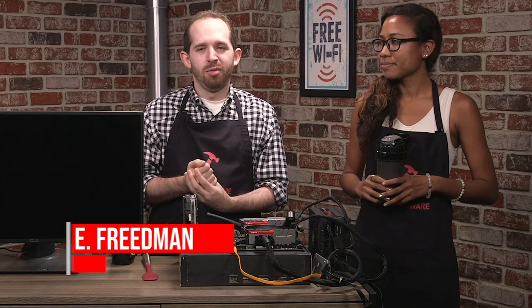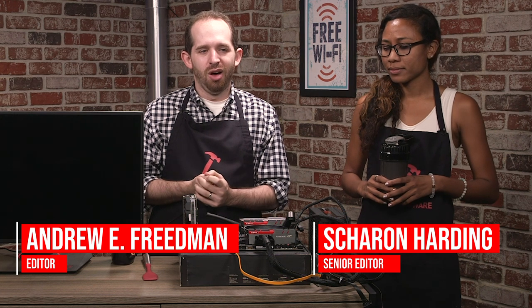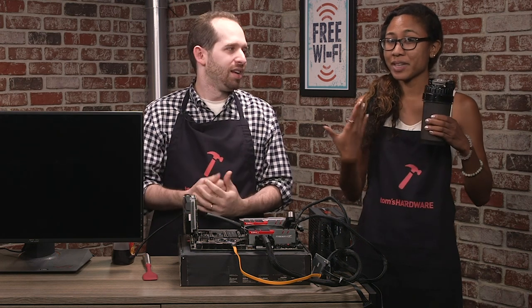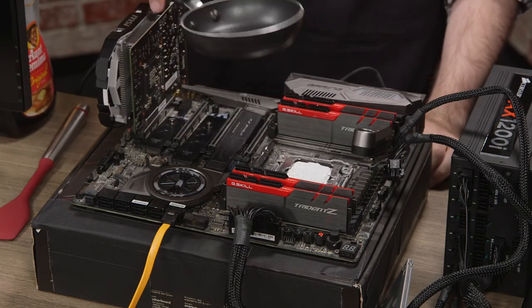For years, fans of hardware have been determining what's faster: Intel chips or AMD chips? Well, in the Tom's Hardware test kitchen, we're going to find out which one's faster at making pancakes. I'm Andrew Friedman. And I'm Sharon Harding. And we're going to make some pancakes, starting right here on this motherboard.